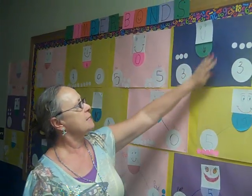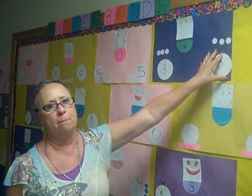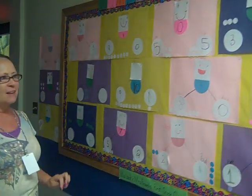For instance, six is the whole, three is one part and three is another part. The kids had a lot of fun making them and they also got to decorate their number bond people — and that's the activity.